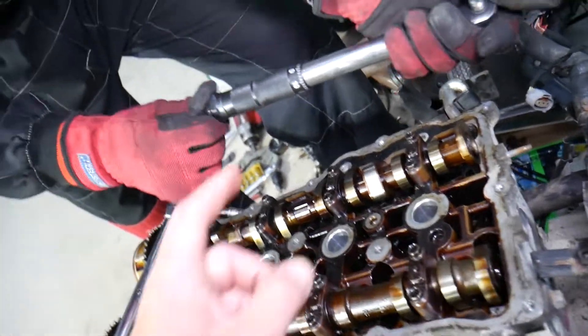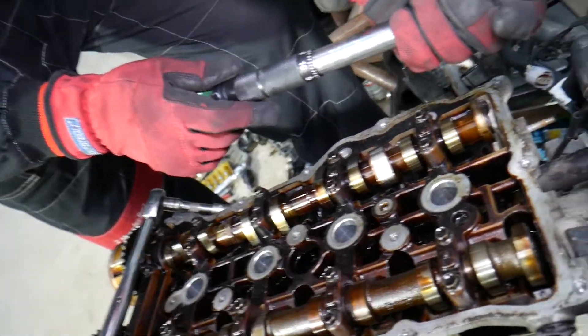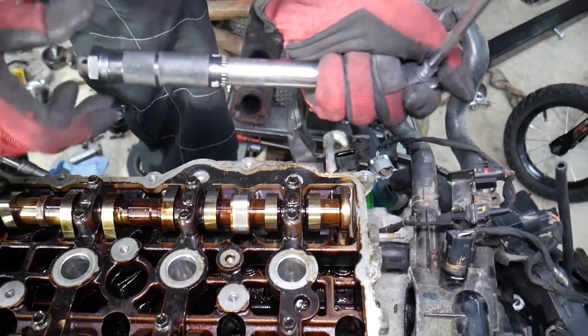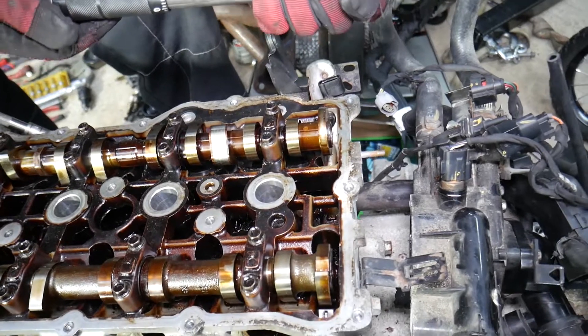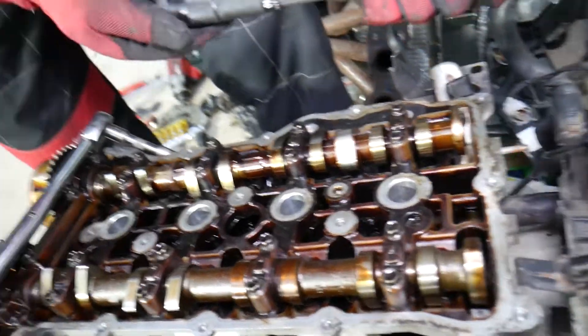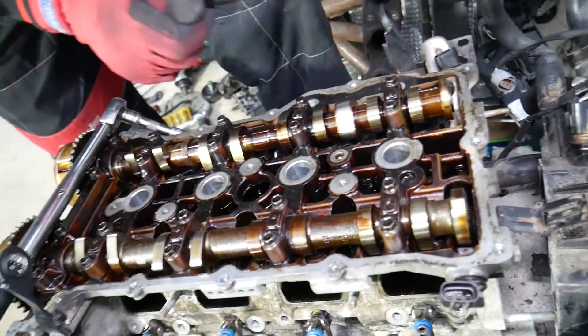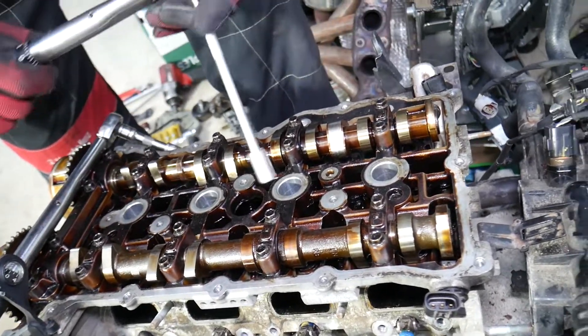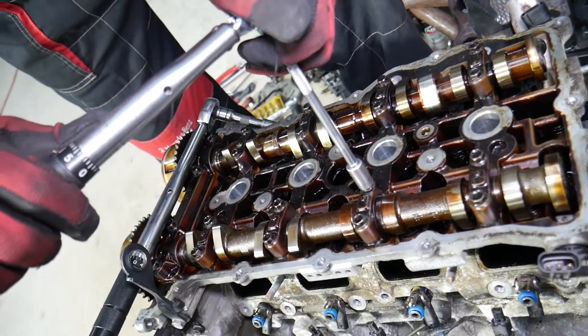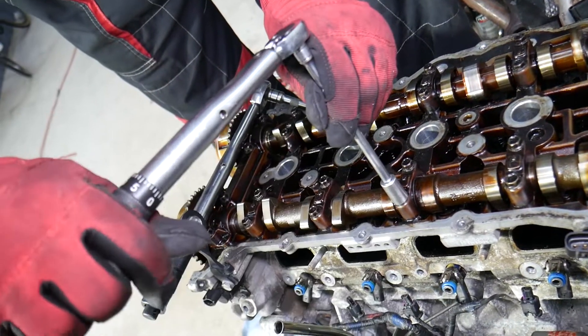Now we're starting step number two with the small bolts. The torque for step two is between 10.8 and 12.7 newton meters. I usually go right in the middle, around 11.5 to 12 newton meters. We start with Group A — these four bolts. You'll notice a louder click now since we're applying more torque.